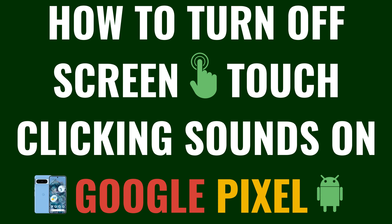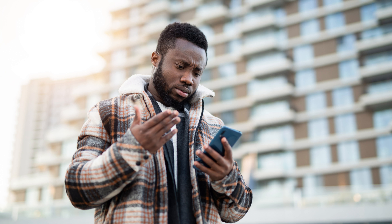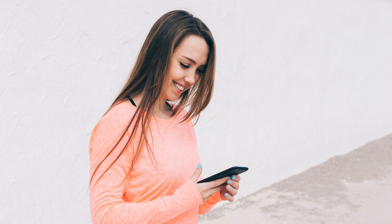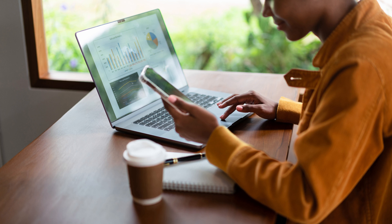I'm Max Dalton, and in this video I'll show you how to turn off screen-touch clicking sounds on your Google Pixel phone or tablet. Are you finding the clicking sounds every time you touch your Google Pixel tablet or phone screen a bit too much, especially in quiet settings or late at night? You're not alone. In this video I'll help you turn off those screen-touch clicking sounds on your Google Pixel. It's a simple tweak that can make your phone or tablet experience more pleasant, especially in environments where you need to keep noise to a minimum.